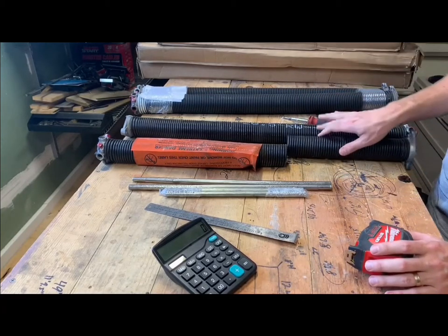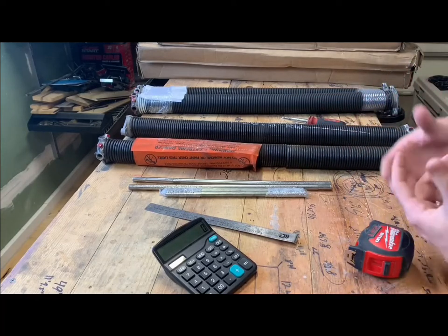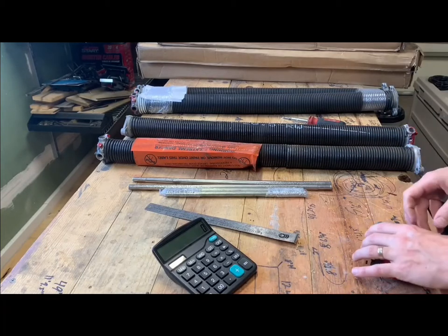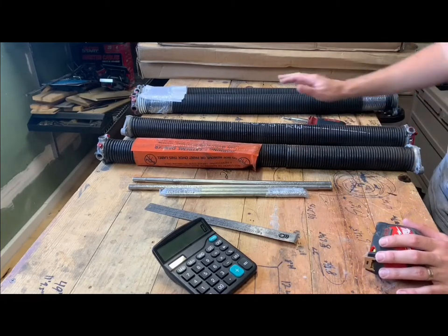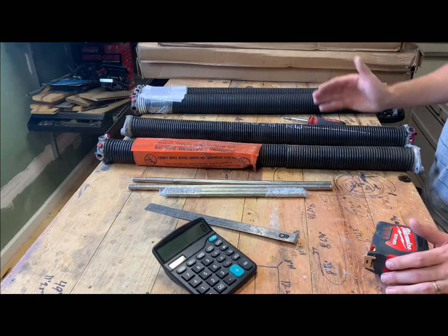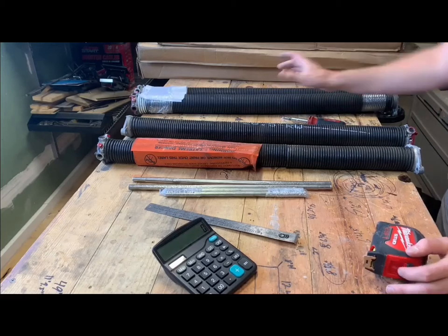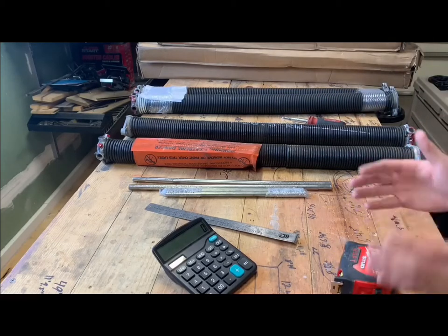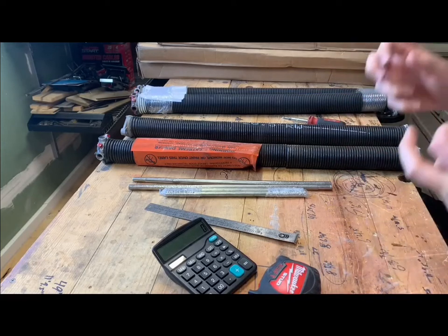Note that most spring sizes for residential garage doors will be one and three-quarters or two-inch inner diameter — those are the most common sizes. You occasionally see two and five-eighths or three-inch, but that's usually for a much bigger door. I always recommend going to a two-inch inner diameter if you have one and three-quarters — it doesn't seem like much of a difference, but these are much higher cycle springs.